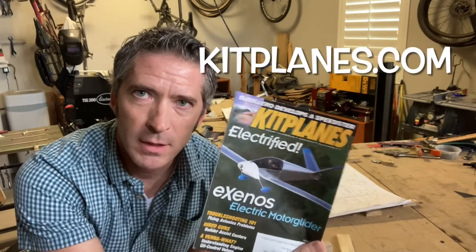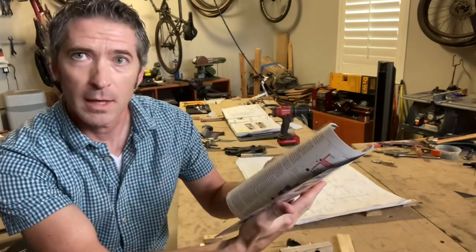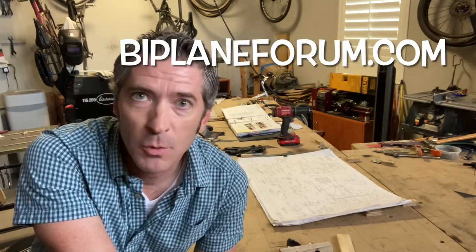Next one is Kit Planes. I like reading Kit Planes for the how-to's — I usually get my magazine in the mail and start from the back and look at all the how-to's before I get to anything else. They've got a lot of good info in there as well. Last one is a website called Biplane Forum — biplaneforum.com — about 20 years worth of experience, posts, and everything from builders of all kinds of biplanes, notably the Sky Bolt.